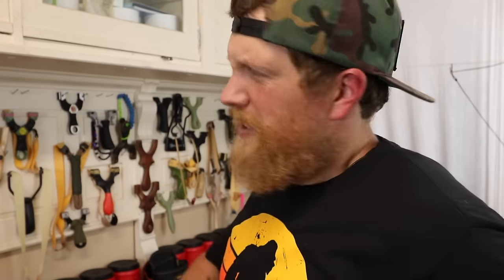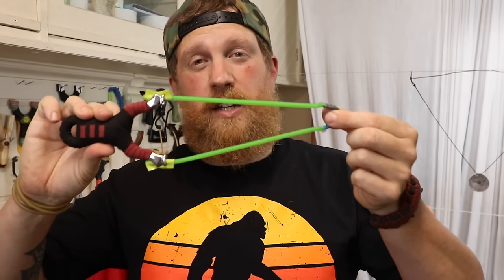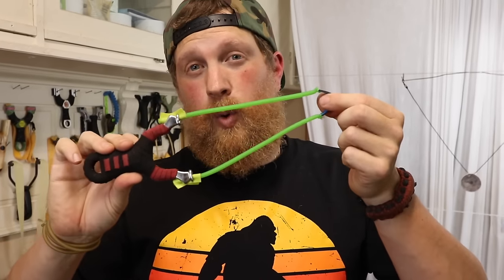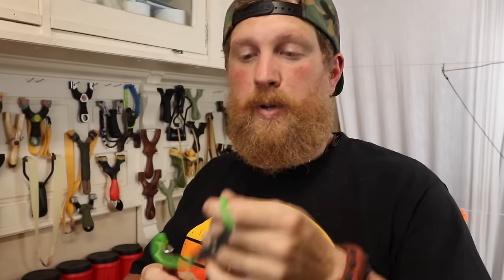I've never met a slingshot I didn't love, outside of the pickle fork — I just don't think they're slingshots. The last variant you want to think about before buying a slingshot is what are you going to shoot? Are you going to shoot rocks? Are you going to shoot cans out of the air? The difference being, you might want a speed shooter, which shoots up to 20 feet and can shoot things out of the air — it's a quick reload, you can snap off a lot of shots fast, but you're only going to be shooting 3/8 or 7/16 ammo, and you're not going to shoot beyond 20 feet.